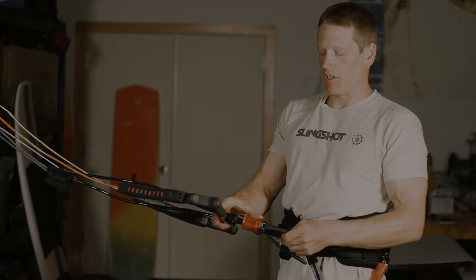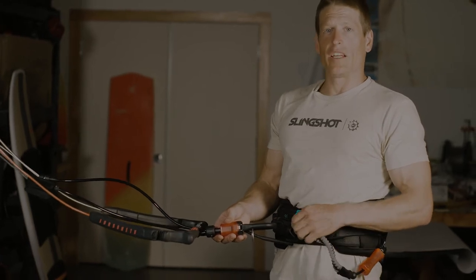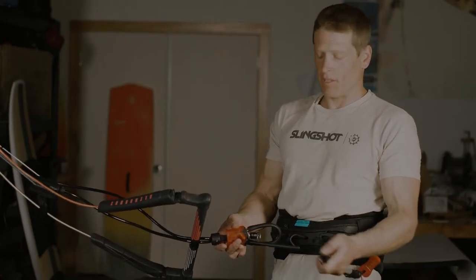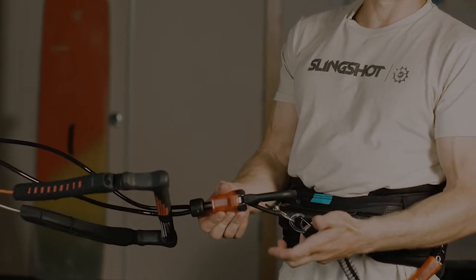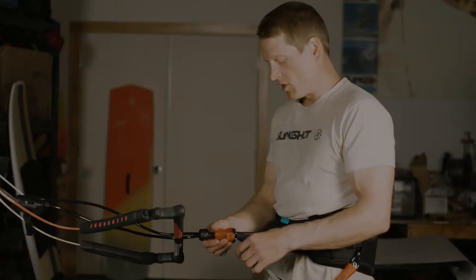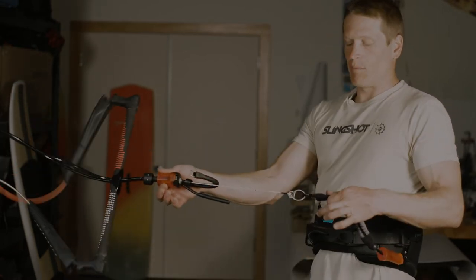There are a couple different options for where you can hook up your leash on this system for different levels of safety. If you're a rider that is intermediate, novice, or someone who is really concerned about on-land safety, I'm going to recommend that you attach your safety leash directly to the safety ring without putting the safety ring over the chicken loop. What that means is when I actually engage my system, I'm going to 100% flag out my kite 100% of the time. So if I'm hooked in, leaning back, even if I have the safety pin in, if I hit my release, you can see it immediately engages my flagging system. That is the 100% safest way to rig my safety leash to this bar.